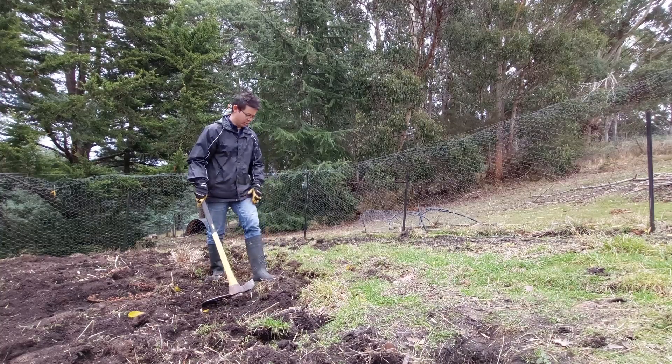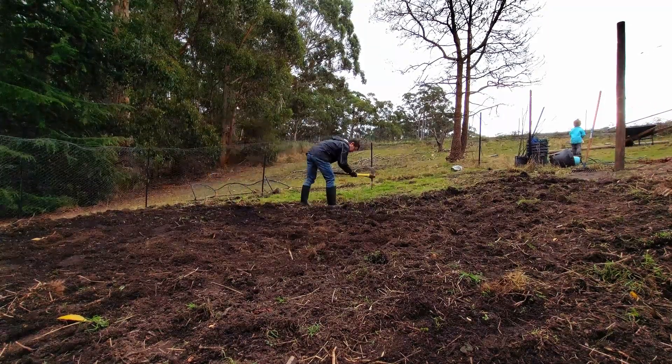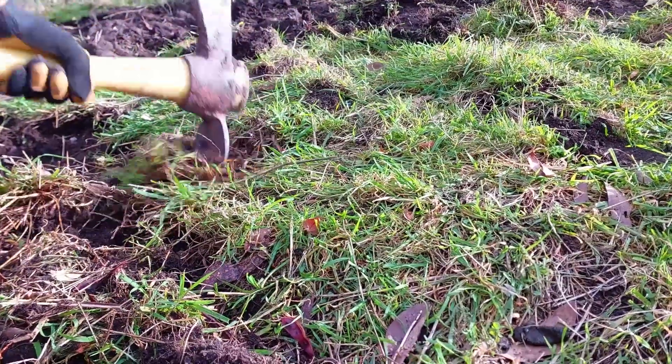What I'm doing here is just turning the soil and trying to — not level it because it's on quite a slope — but just smooth it a little bit more, because there were quite a few divots and things from where the old structures used to be.